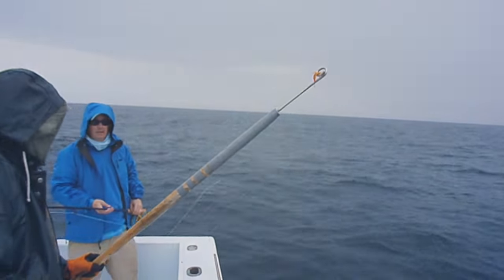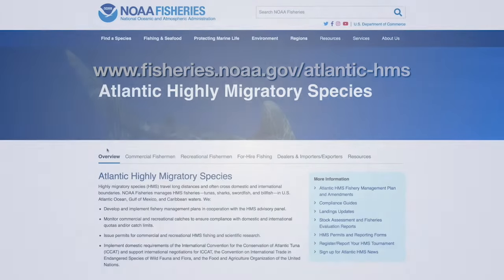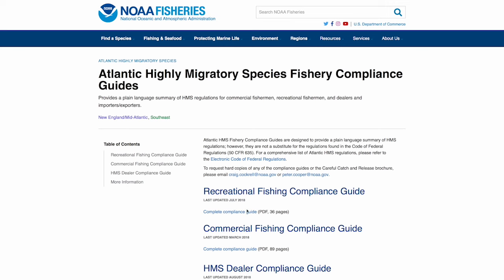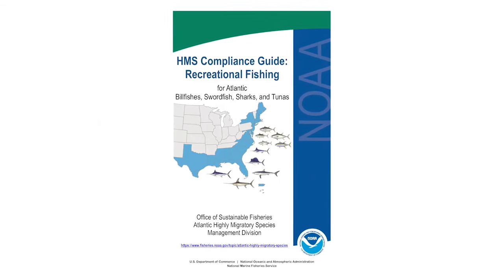For those looking to keep sharks, go online to NOAA's HMS website where you can find detailed information on authorized species, minimum size, and vessel bag limit restrictions under the compliance guides. HMS permit holders must follow these regulations wherever they are shark fishing, including in state waters.